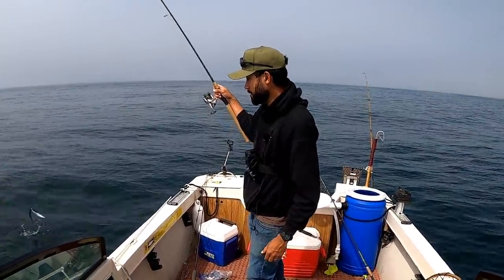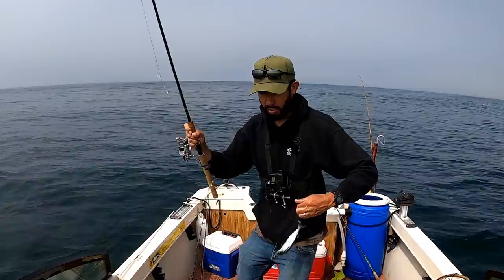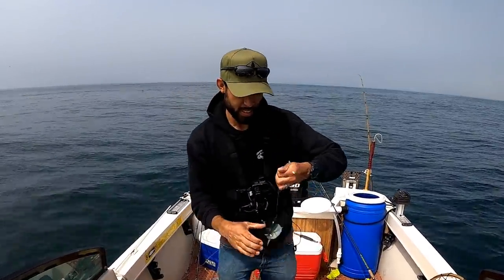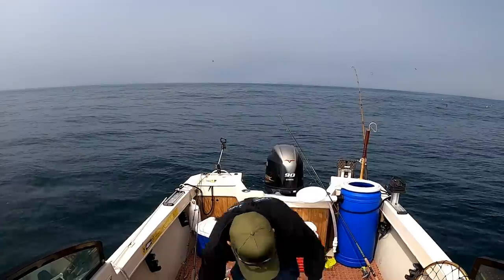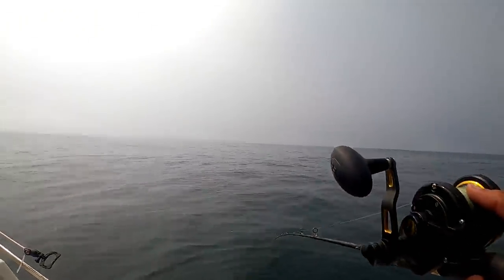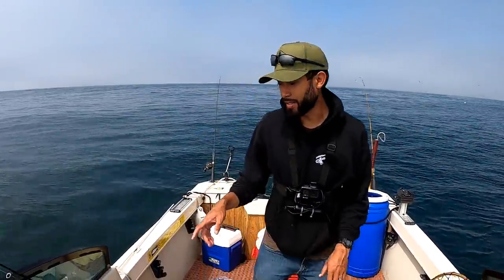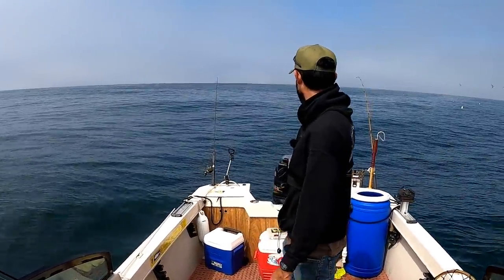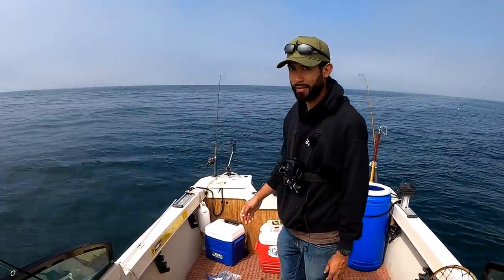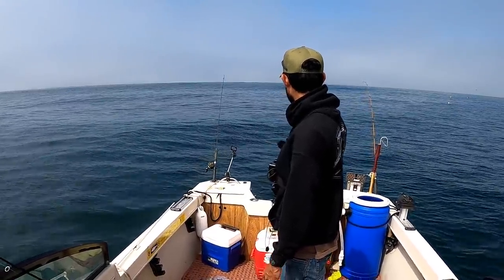Remember, we're out halibut fishing — not salmon fishing, not rock fishing — so technically I can use as many rods as I want. This one looks feisty, going to put it on my next hook and drift two rods for halibut. Out here alone, I like to keep the motor in idle just in case I can't start it later. Let's watch these rods and hope one of them bends over.